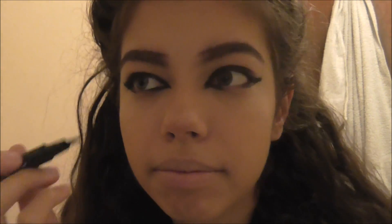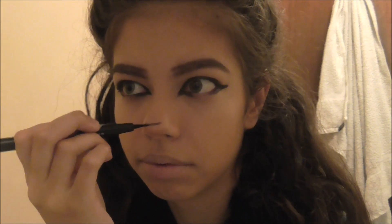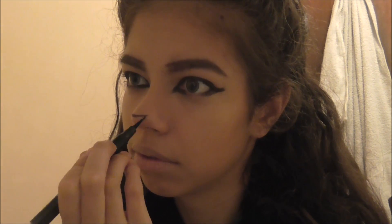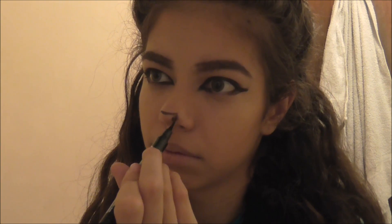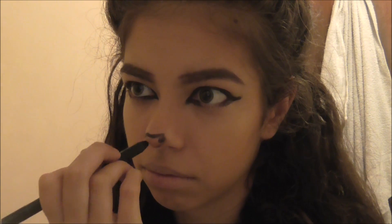So once I have done both of my eyes, I'm doing the nose. I wasn't too happy with how I done the nose, not going to lie, but here it is anyway. I'm just doing a small little blob. I think the nose is alright, but could have been better. Like I said, I was in a rush because my camcorder was about to die — it literally died so many times whilst I was filming this.